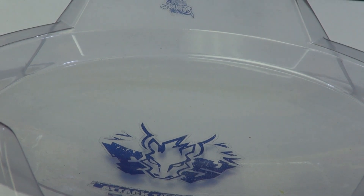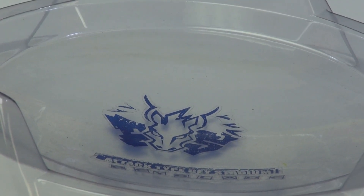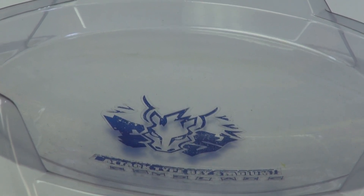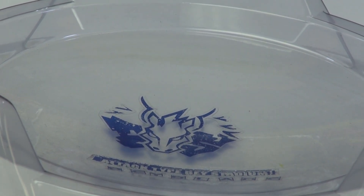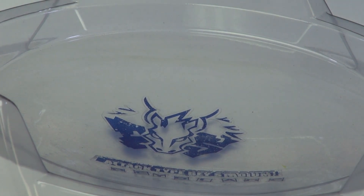We'll probably do a giveaway for this as soon as we get one. It's so exciting — a new Beyblade series and new stuff. It's like Zero G all over again. I've seen a few of the videos and I just wanted to make sure I can confirm it.